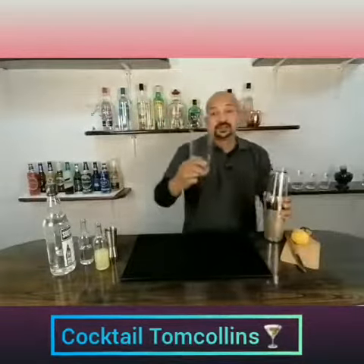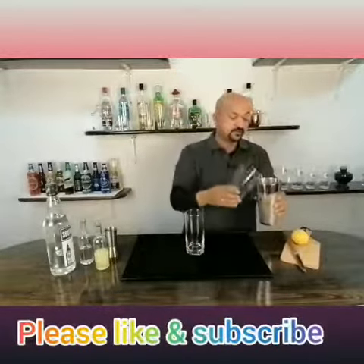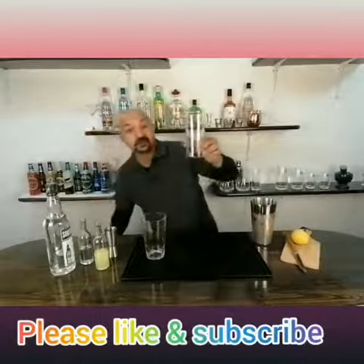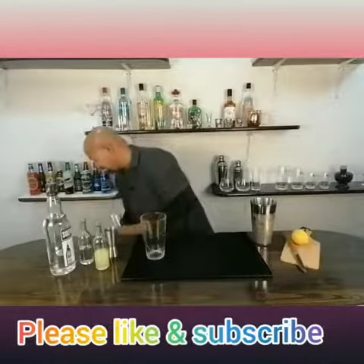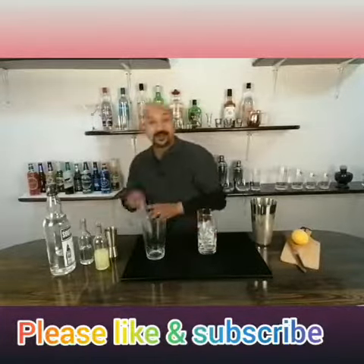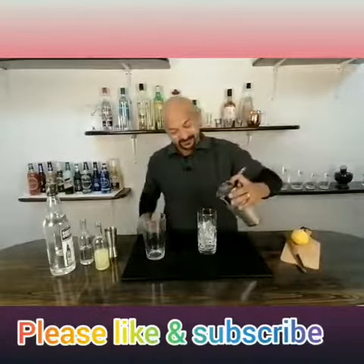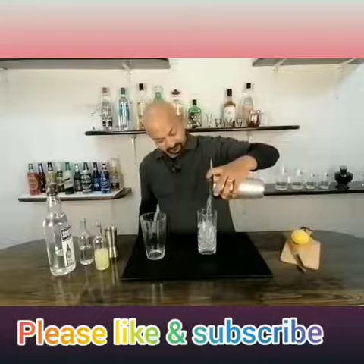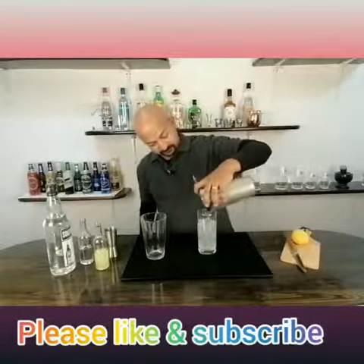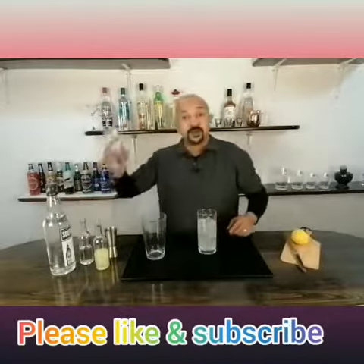Take a nice Collins glass, put some ice, fill the glass with some ice — there you go — and you can then strain it. Simple as that. Top it up with soda.